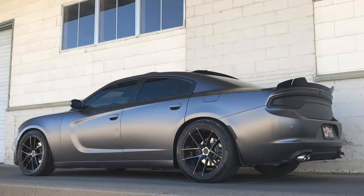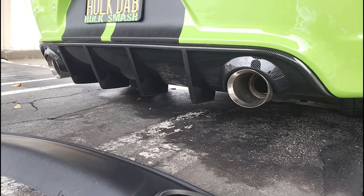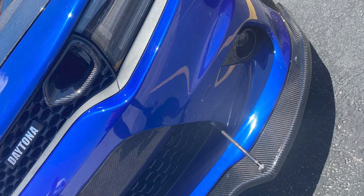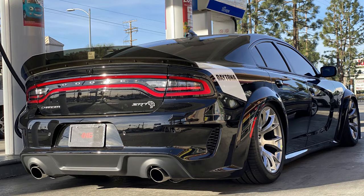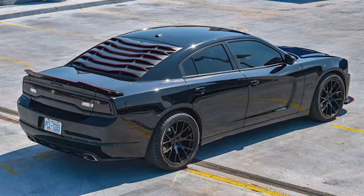Hey guys, so today I'm coming at you with a bit of a different video looking at the top mods or modifications for your Dodge Charger. I did a video like this a long time ago, maybe three or four years back, and now I figured it was time for an updated one with better mods on the list and a whole lot of new updated photos. So today we will cover about 10 visual modifications that you can do to any model Charger from 2006 to 2021.